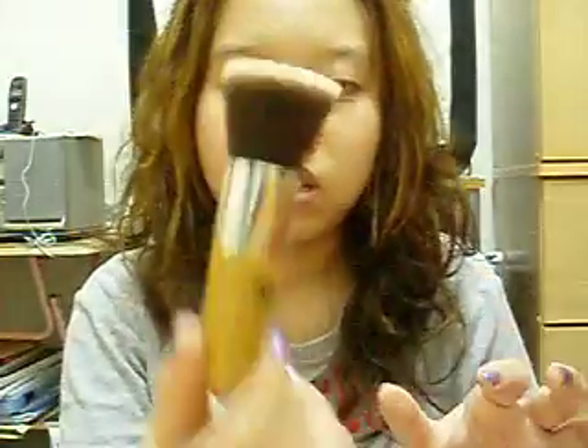I also bought an Everyday Minerals flat top brush, which is very soft as well. This is the flat top brush, and this smaller one is the baby kabuki.